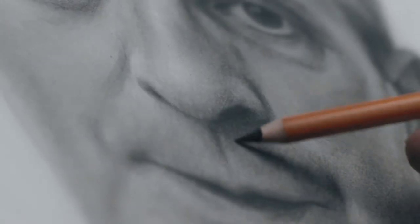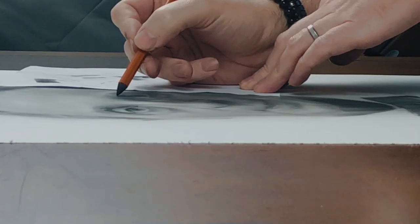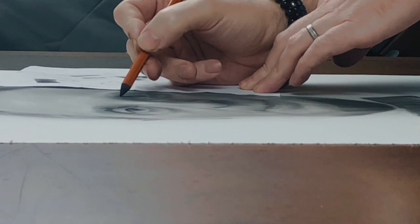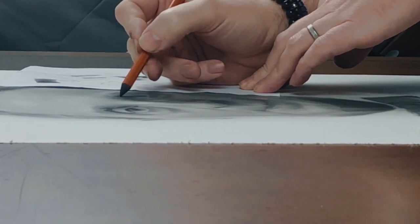I'll also go through all the tools and materials I use and how I use them. My goal for this workshop is to share as well as I possibly can how I think through the process of creating a portrait.